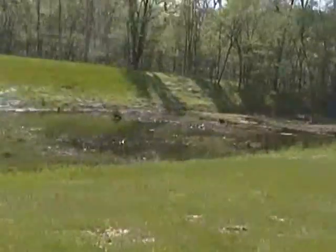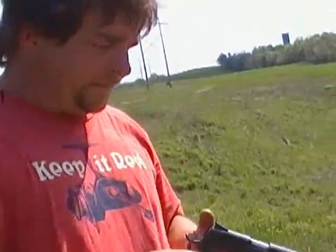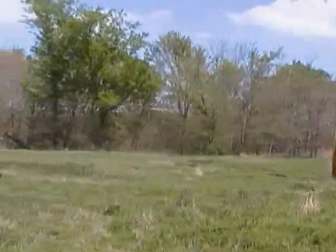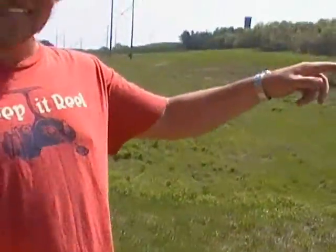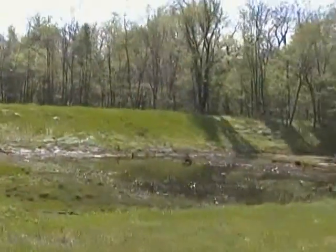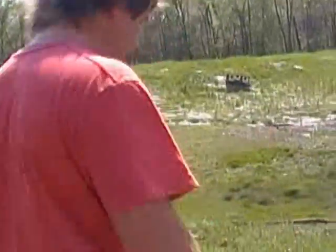We got a little pond over here. I'm gonna walk over here in a minute and find a spot kind of close. Never shot this particular firearm before. We're gonna find something about 20-30 yards away and just kind of get a feel for it, see how she handles. So let's find a target out there.